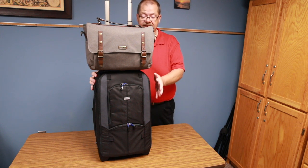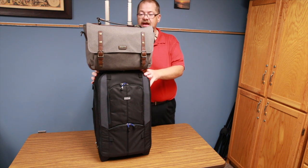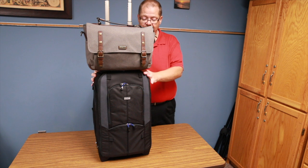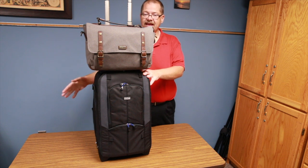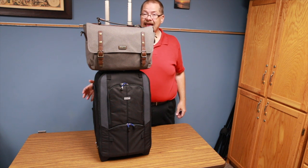I already had a Think Tank backpack that's virtually identical to this one minus the rollers and the pass-through ability. I'm still figuring out how to pack everything, but I think I'll turn that bag into my lighting bag — exclusively lighting, or maybe lighting and filters — and keep my cameras and lenses in these two new bags.